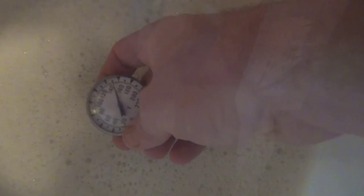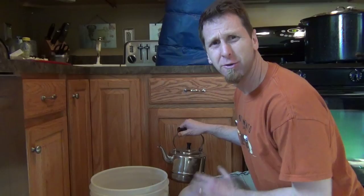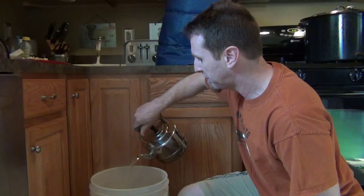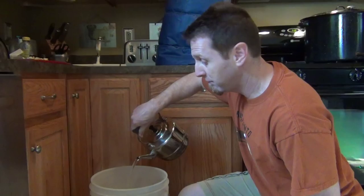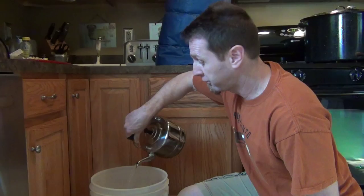45 minutes have passed and here's a step I usually don't show in my videos, but in the last 15 minutes I like to take 2 cups of boiling water and add it to my grains. The reason I do this is because I want to bring the temperature up to about 158 for the last 15 minutes to make sure it fully converts all the sugars. So we're going to do this, put the mash jacket back on, and we'll see you in 15 minutes.